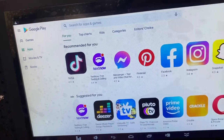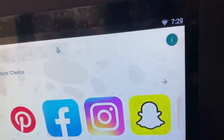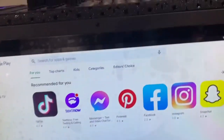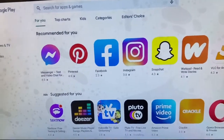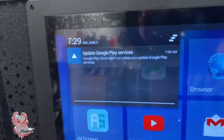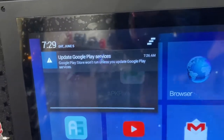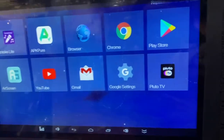If that doesn't work, I suggest you reset the screen altogether, but it shouldn't take more than 10 minutes to get updated. Google settings is downloading so I'll let it finish. My app is already downloaded so it's already running.